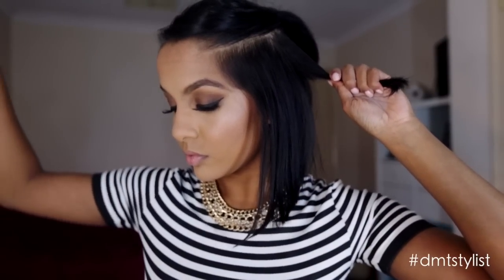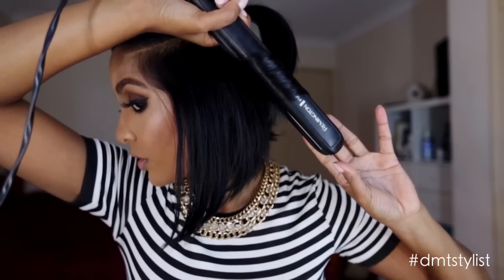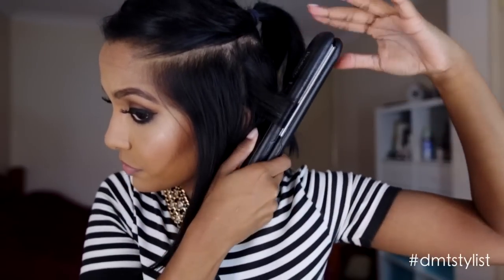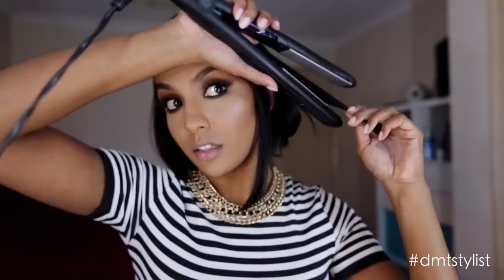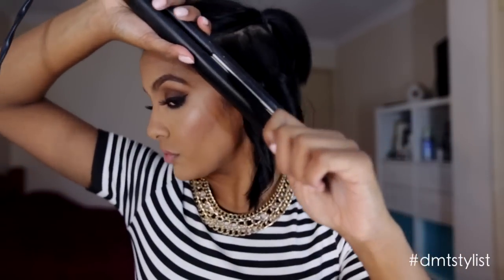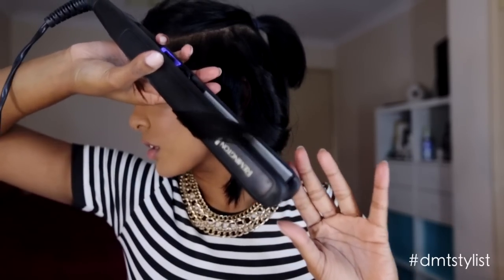Starting from the back of my head in small sections, I'm going to start curling. Because it is the bottom half of my hair, it doesn't really matter which direction you're doing your curls in, but just make sure that when you're getting to the front hairs, you're curling away from your face.